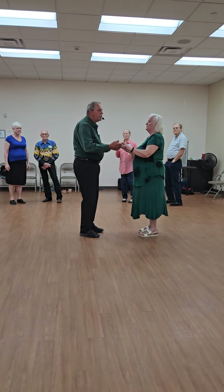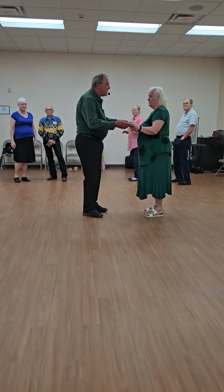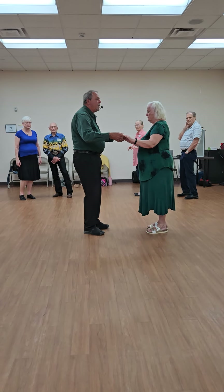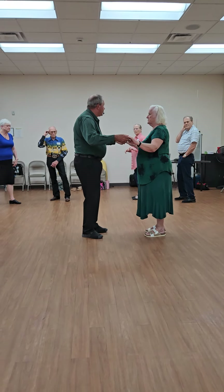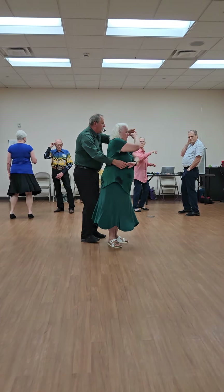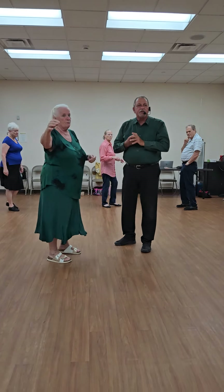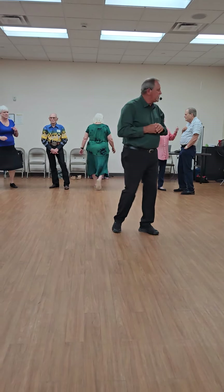It's defined in any rhythm that when you change sides, you'll pass right shoulders. So that whole pattern was: line three and touch — wrap her up, unwrap, change sides. Quick, quick, slow, touch. And if you don't get the touch in, don't worry. Just make sure you get those three steps, because the touch is not a weight change.